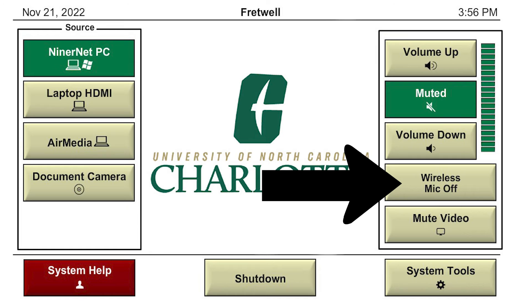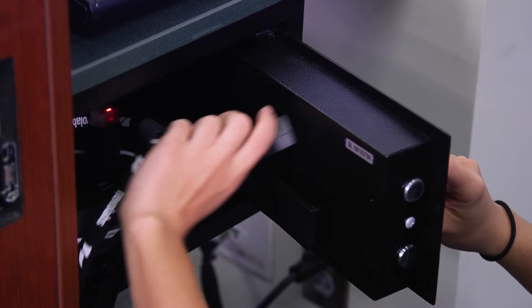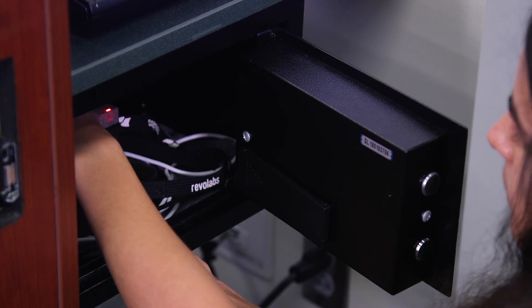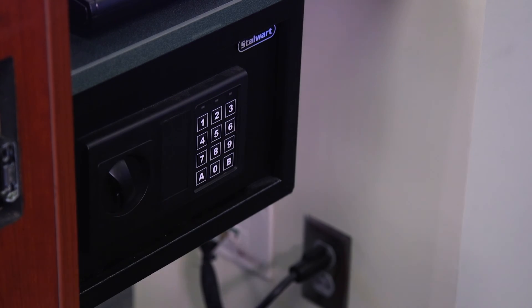When you are finished with class, make sure to turn your microphone off on the control panel. Remove the microphone and place it back in the safety box. It will automatically be muted once it is on the charging station. Be sure to put it in its charging station again so it can be fully charged for the next user.